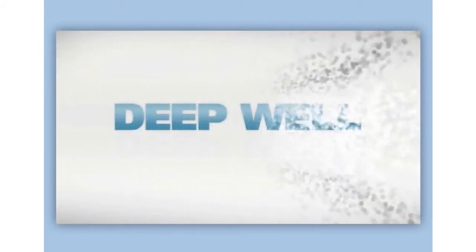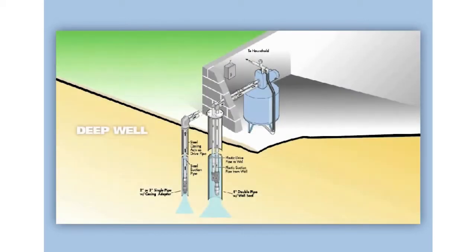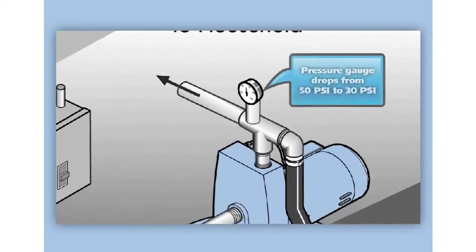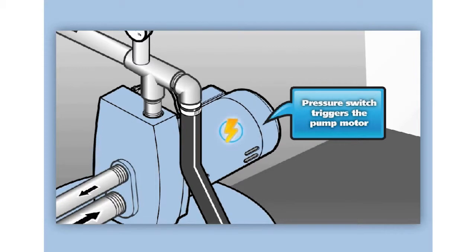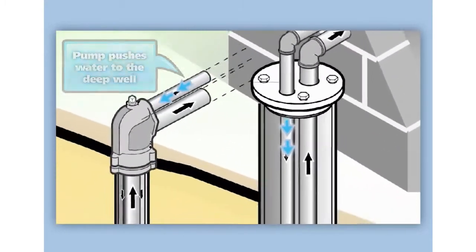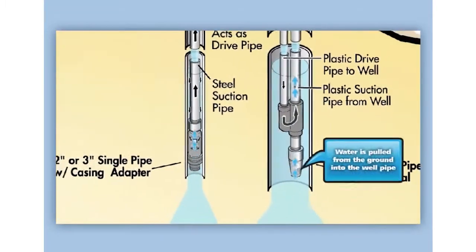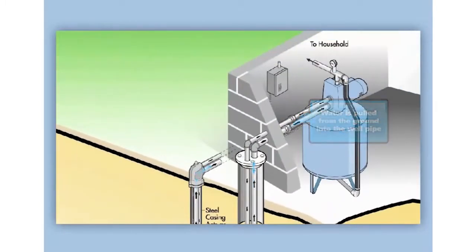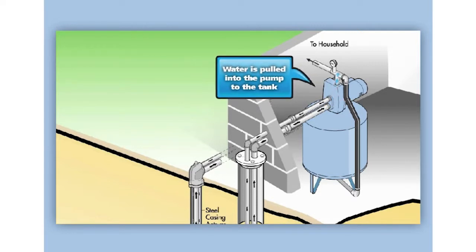This animation shows how a deep well jet pump works in a residential application. A deep well setup is applicable when the depth of water is 25 feet or more. The first thing that happens is the pressure gauge measuring water pressure drops from its usual 50 psi down to 30 psi. This drop in pressure triggers the pressure switch inside the pump's motor that additional water is needed, and so the pump cycle begins. Water is pushed to the deep well down one pipe and then pulled back up from the ground and into another well pipe.